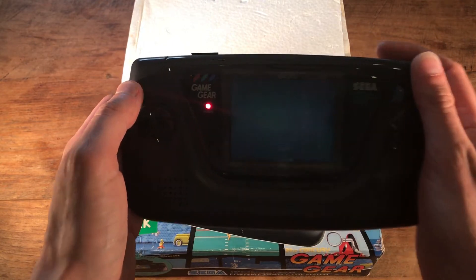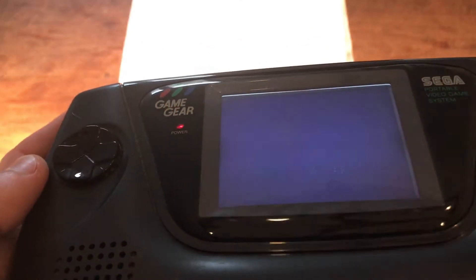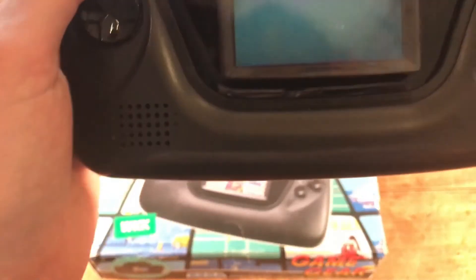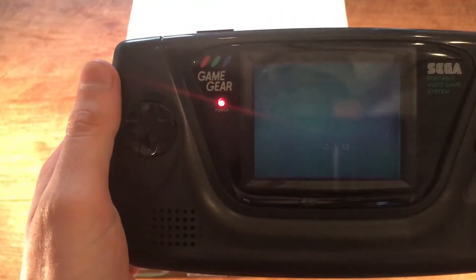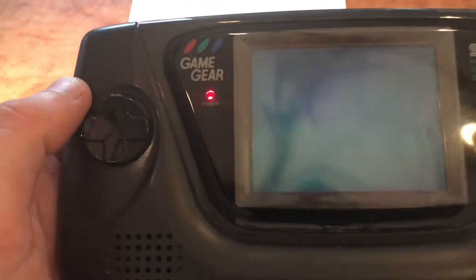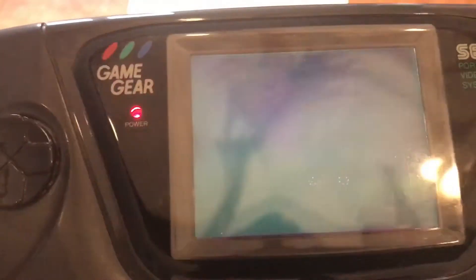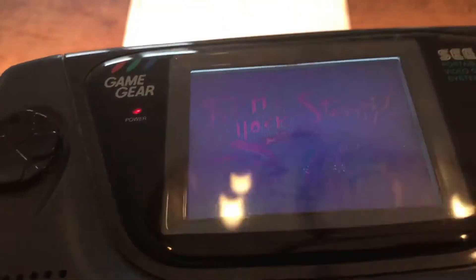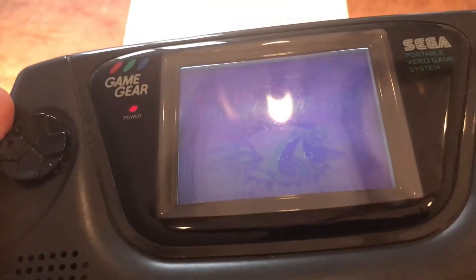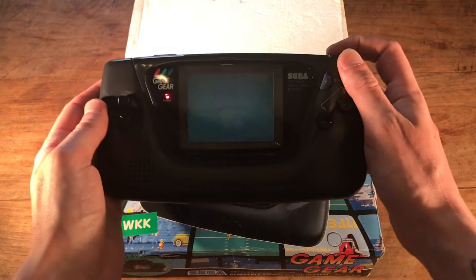It turns on but it's really difficult to see anything at all. I did notice that under certain angles you could see something. I can see a faint Sega logo and some text. Under certain angles you can see something, but this to me looks like something that you always see with the Game Gear, which is just dried out old capacitors.